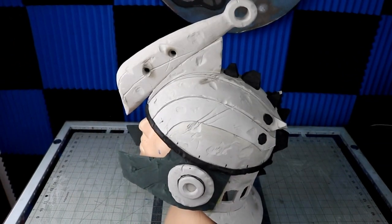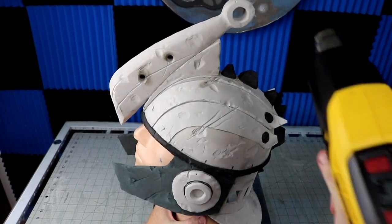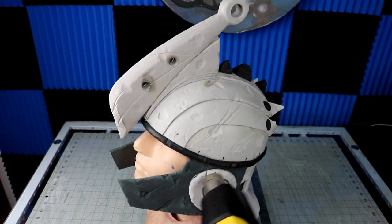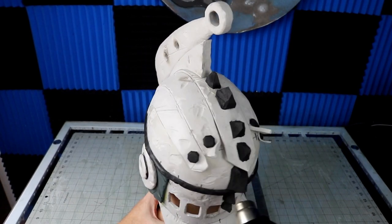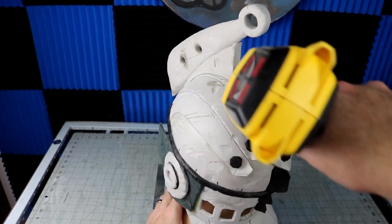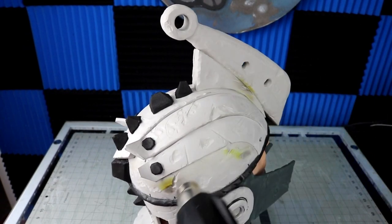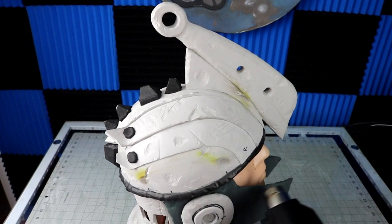I don't show this step a lot in my videos, but anytime I'm making something out of foam, right before painting it gets a quick heat treat with a heat gun to close up the foam so it doesn't soak up all the paint. Then once that's done I hit it with two coats of Plasti-Dip.